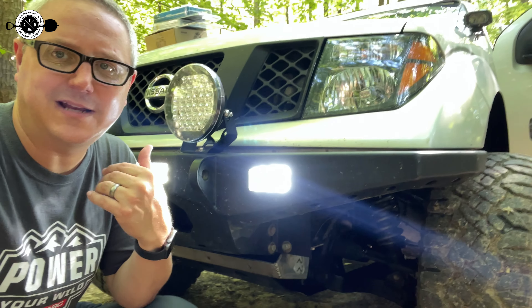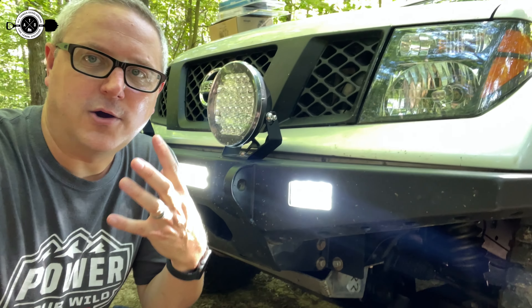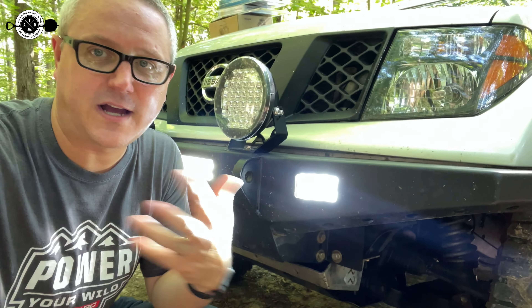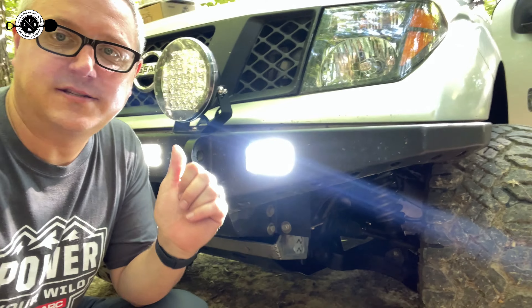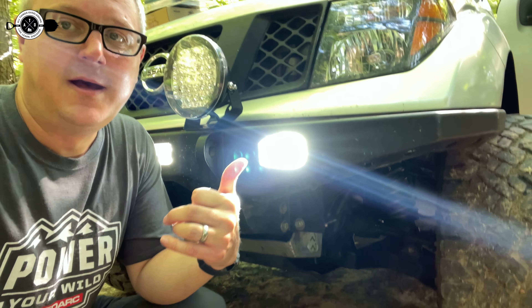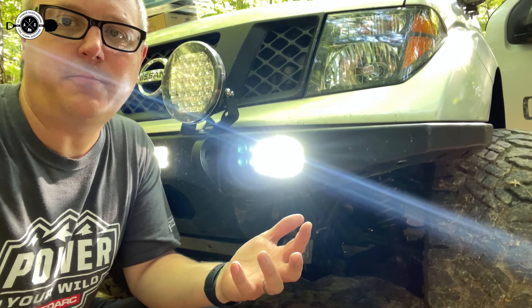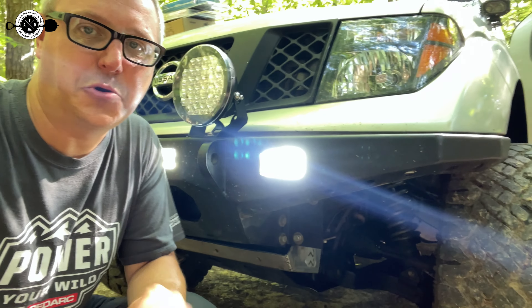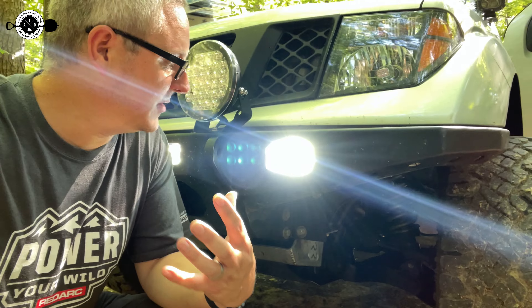If you've looked at Amazon-type lights that are 20 or 30 bucks and you put them on and within a week they've got condensation inside of them — these things are about the same price as all those cheap Chinese lights you see on Amazon all the time, but they come from an actual reputable company. I've had these on for about a month and a half now, no condensation, no problems. Run them through a bunch of bugs, a bunch of rain, a lot of heat, a lot of sun, and they are holding up just fine.